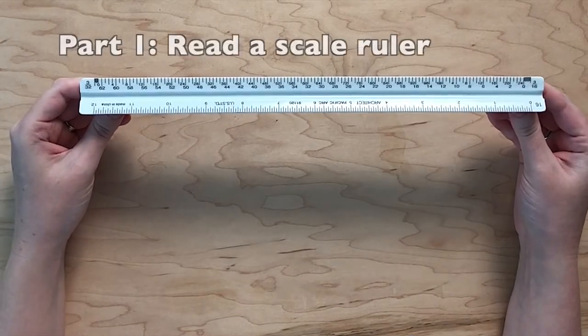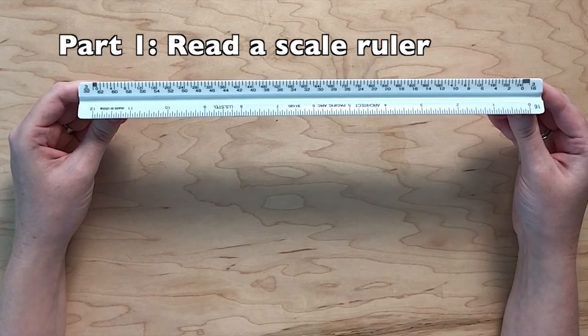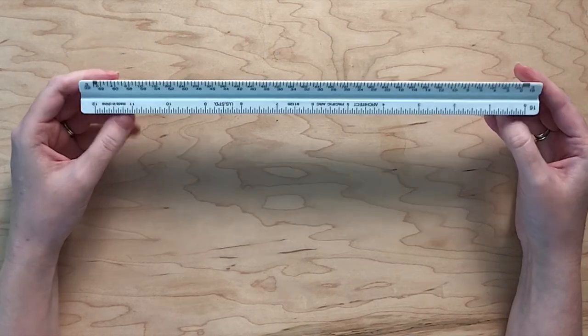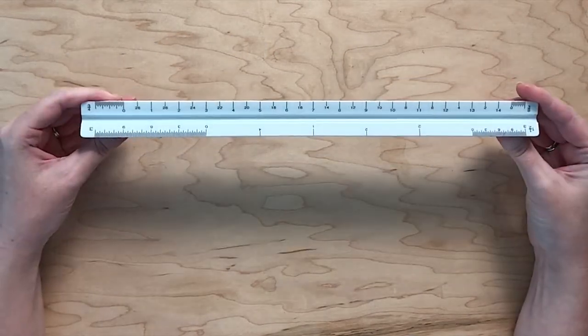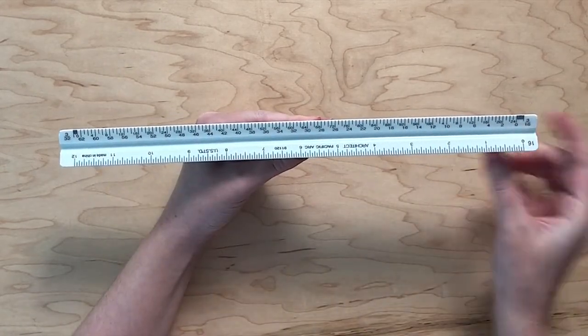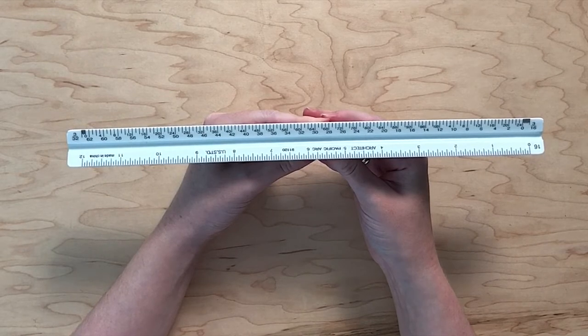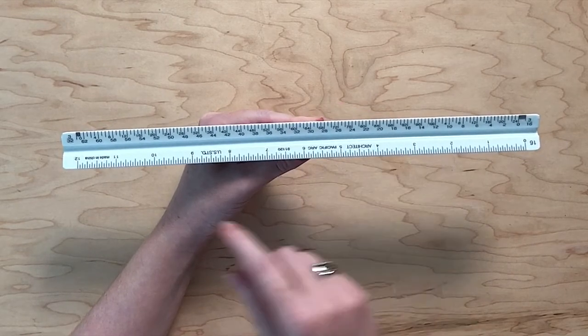Part one. Before we can use this tool, we first have to be able to read a scale ruler. This ruler uses 11 different scales. Notice that most sides have two scales, one on the left and one on the right. This orientation is crucial because it will determine the direction you read feet versus inches.